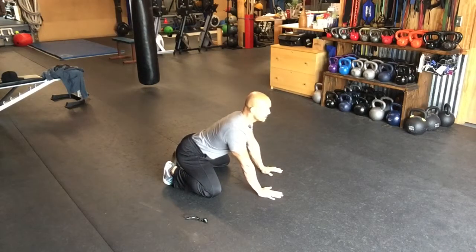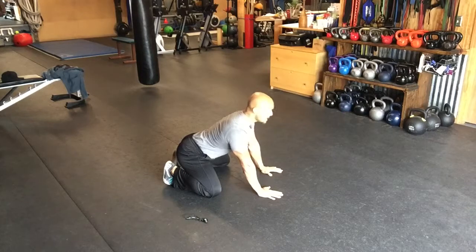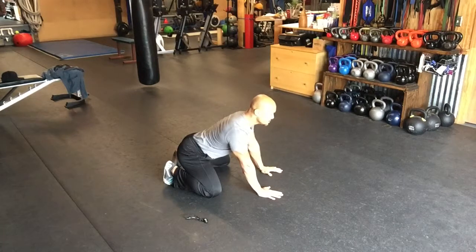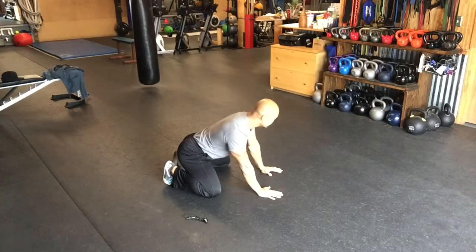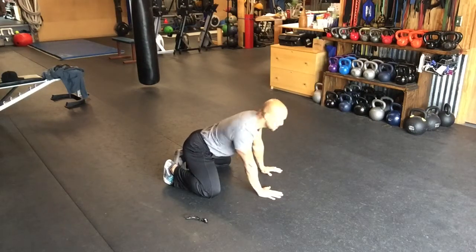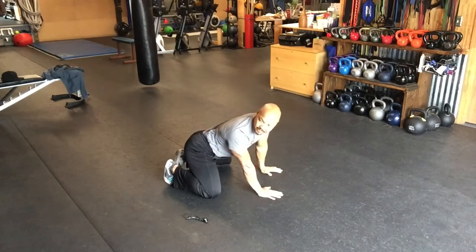Secondly, I will do head nods. Use your eyes to increase range of motion. Eight to ten repetitions. Now let's rotate. Look over your shoulder. Let your chin lead the way. You can add body movement by wagging your tail, so to speak.